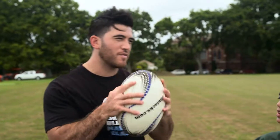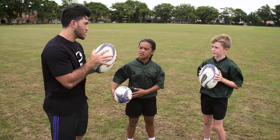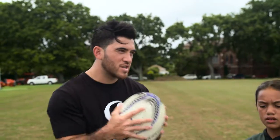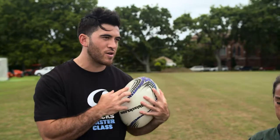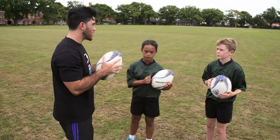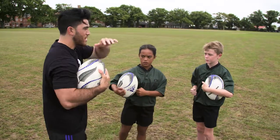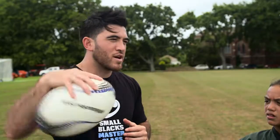Alright kids, so as an attacker, you always want to have the ball in two hands. But sometimes you might need to chuck out a fend, or you might want to go for an offload. So that means you need to change the ball into one hand and hold it using one arm at a time. The key thing is to always keep it nice and tight and secure so the ball can't come out and can't get knocked away.